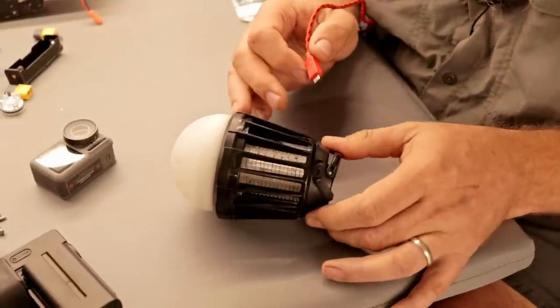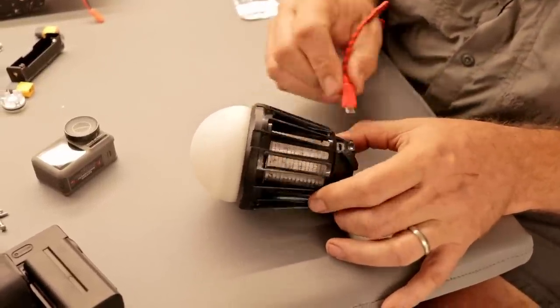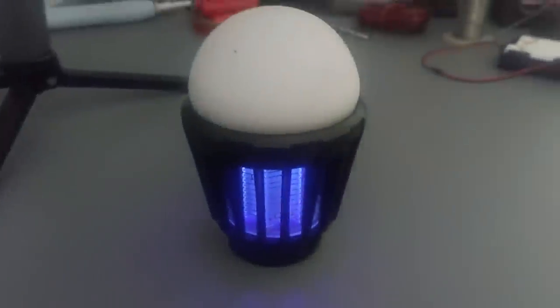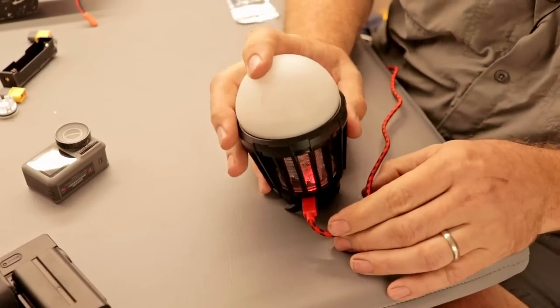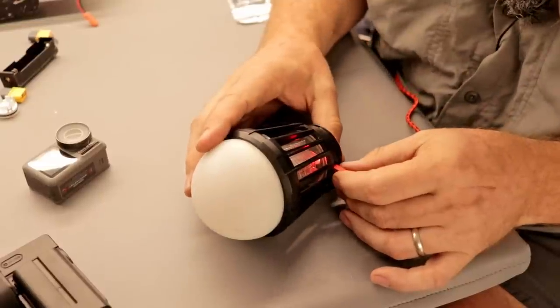We picked up a set of two of these USB rechargeable little lights that have two functions: the top glows bright white with dimmable modes, and the bottom section has UV LEDs and bug zappers. It's USB rechargeable as well. This one's currently dead so time for a recharge.